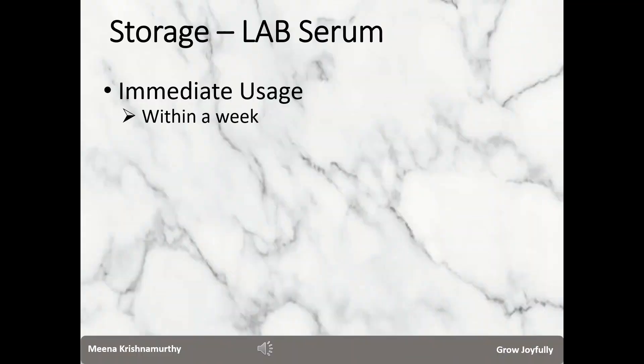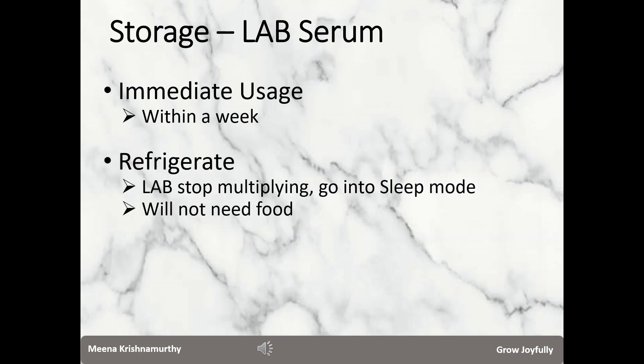For immediate usage of the LAB serum, store it in a clean container and ensure that you use it within a week. If you prepare in large quantities, you may want to refrigerate the LAB serum. The lactobacilli go into a dormant mode — they will not die, they will not require food, but they will stop multiplying. Essentially they will be in a sleep mode.